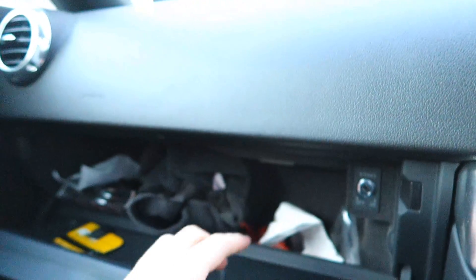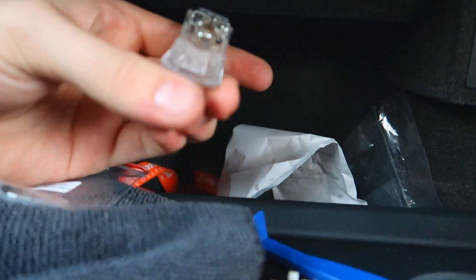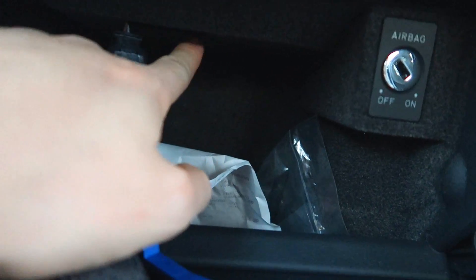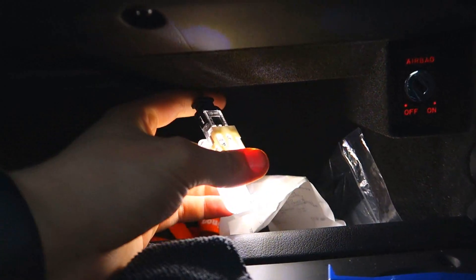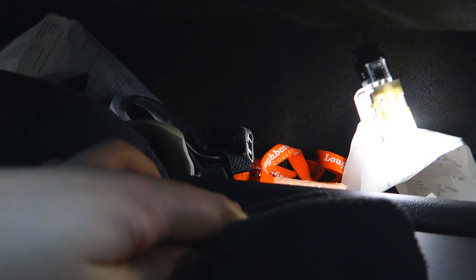Next let's do the glove box. All you have to do is pull it down — there's a clip just here and you can use the tool to pry it out nice and easy. We're going to get this bulb in now and test it. Turn on the lights and there we go — it works. Look at the difference it makes; you can actually see stuff now.